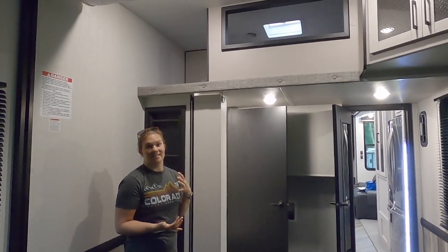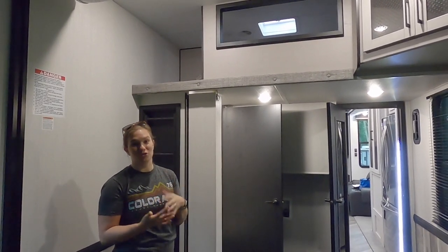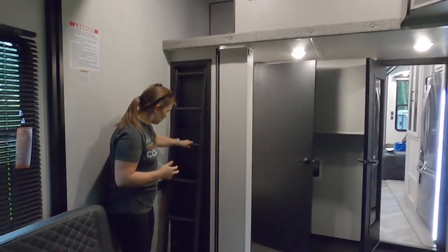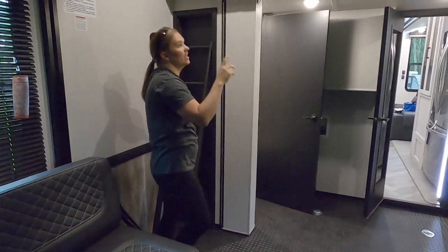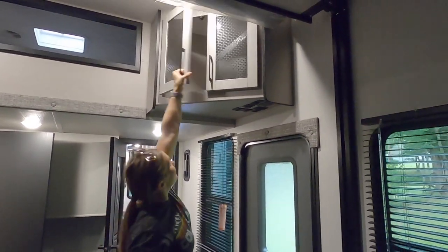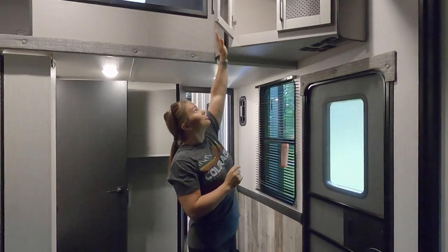It also comes with a loft. We have three boys and a girl, so it could be useful to put Eden up there to give her her own space since she's the only girl, or my oldest is really vying for it as a separate space for him. Right now we're kind of leaning toward using it for storage for their clothes, toys, and games. It has a little pull-out ladder they can climb up, and it's open in that area.